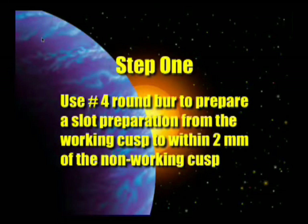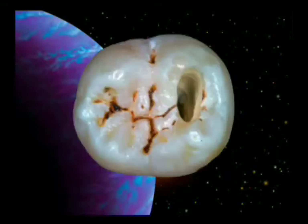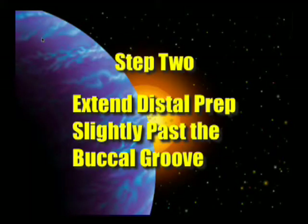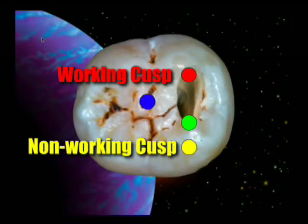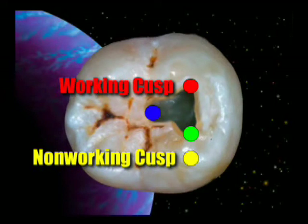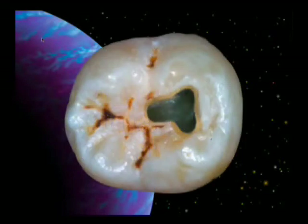Step one would be to take our number four round burr and prepare the slot to within two millimeters of the non-working cusp. The working cusp is shown in red, the non-working cusp in yellow, and we stop two millimeters short — that's what the little green dot is for. Then the next step is to extend that toward the distal, going slightly past the buccal groove. That's how far we extend the groove — just beyond the buccal cusp, not all the way to the distal. In that case we get a nice triangular preparation, using the LA access burr to create grooves above each one of the canal openings.